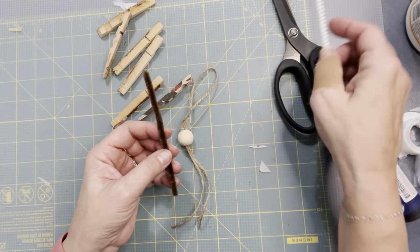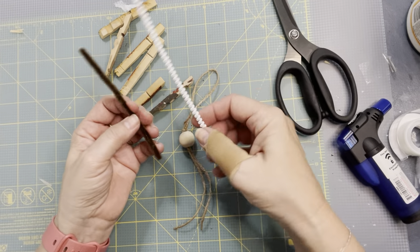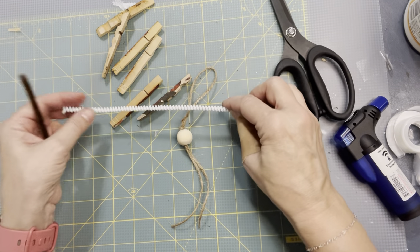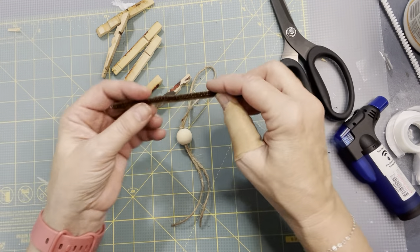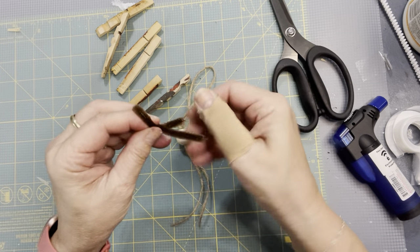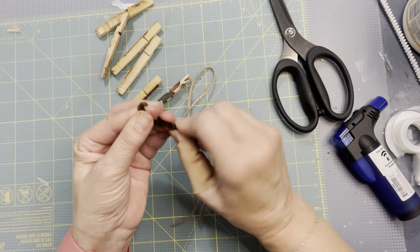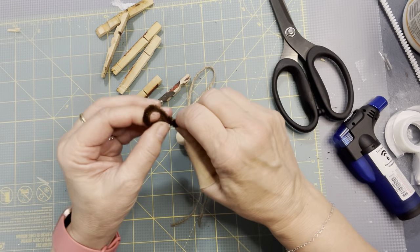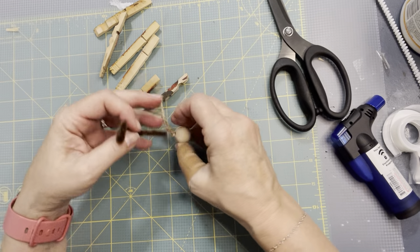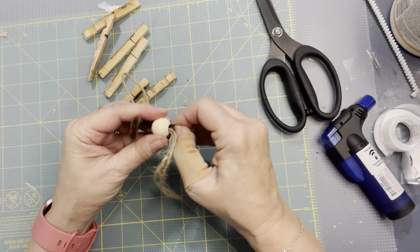Then you take a pipe cleaner — the sparkle pipe cleaners would be really pretty with this, but I don't have any. So I have this pretty white one, but I don't think that really goes with this, so we're going to just use the brown. I'm just going to make a loop, and this is our halo. We're just going to twist it together, fold it over, and put that right in the angel's head.